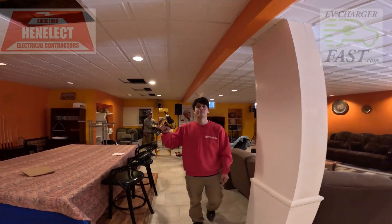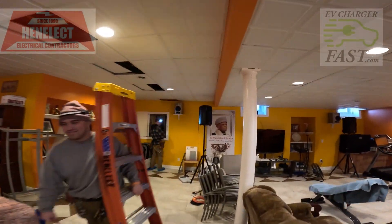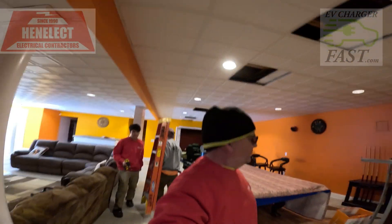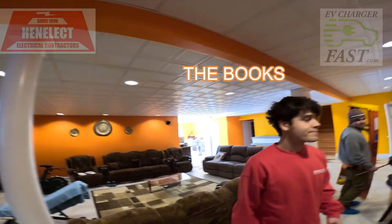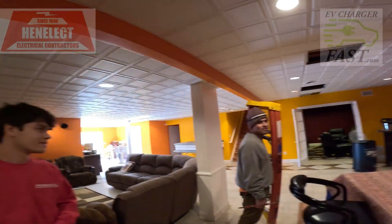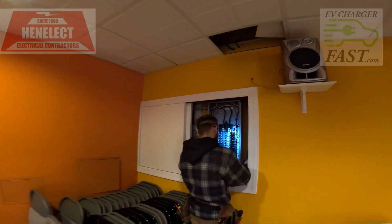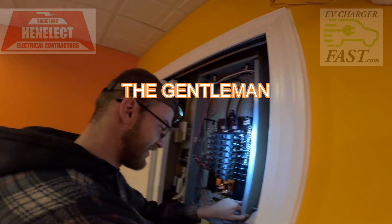Here's the team: my son Chris, my son Ken, Clark, and yours truly. We have the books, the muscle, the technical, and the beauty.